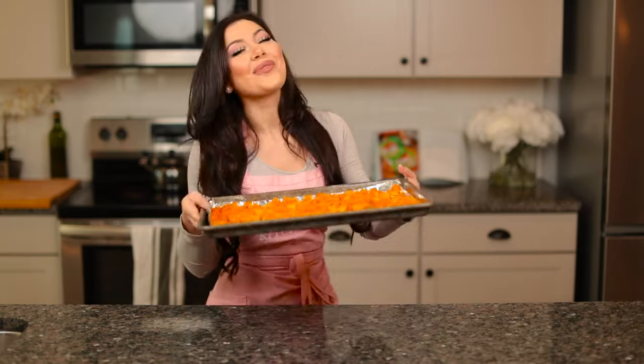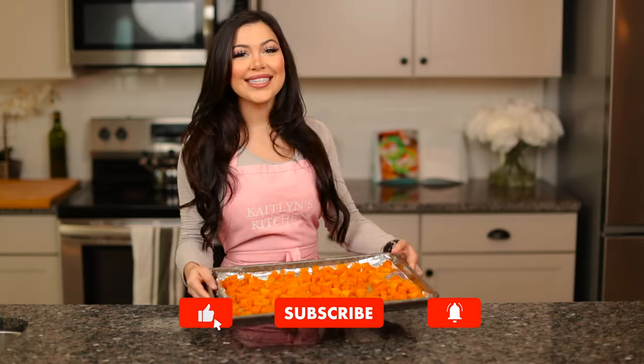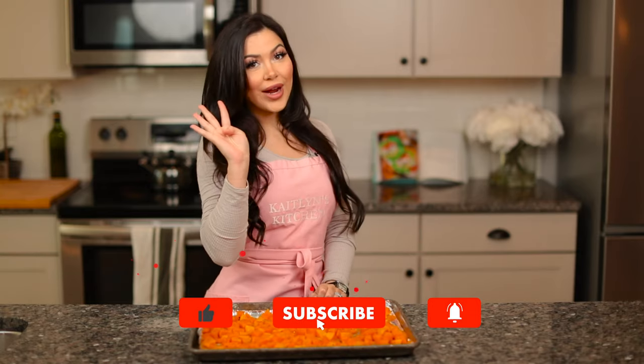Welcome back to my channel. My name is Kaitlyn and today I'm going to show you how to make roasted butternut squash. It's healthy and delicious and it's only four ingredients.